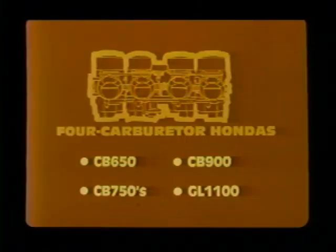The GL1000 is adjusted just like the twin-carburetor bikes, not like other four-cylinder bikes or the 1980 GL1100 — just refer to the shop manual. Now let's look at Hondas with four carburetors: the CB650, CB750s, and the new CB900 and GL1100. We'll use a CB900 for our test bike in this section.